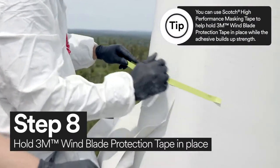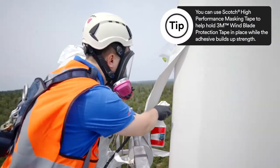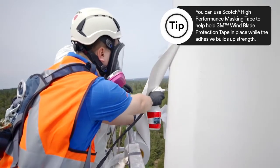Using Scotch high-performance masking tape, hold the 3M wind blade protection tape in place, and wet the surface with the application solution.